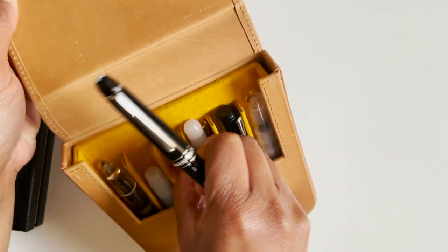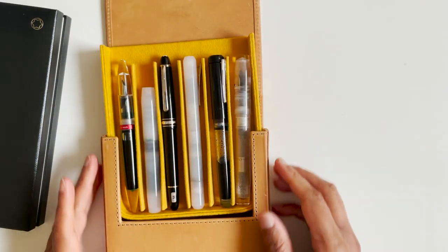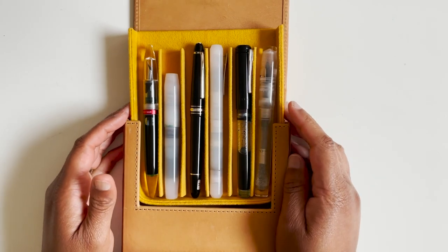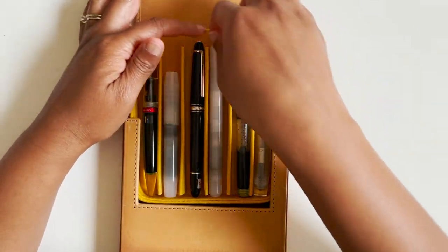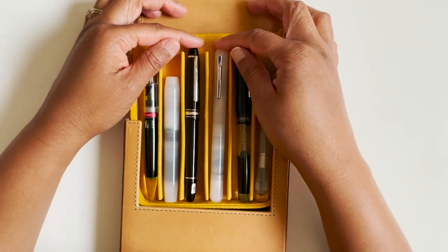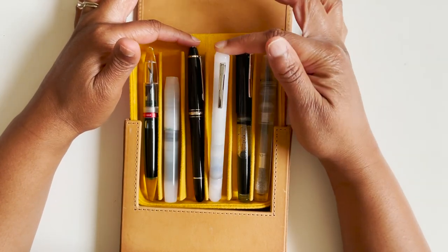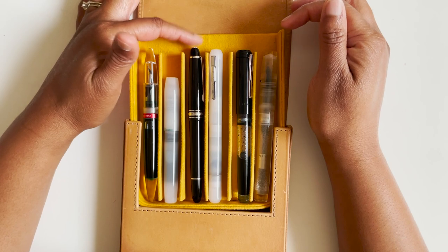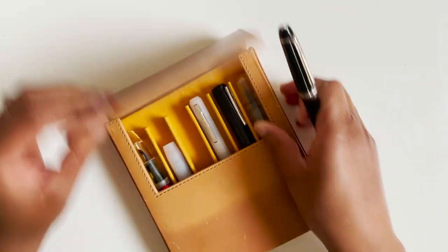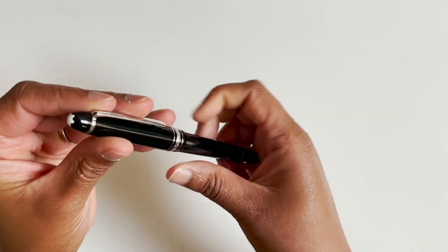Let's pull out some of my Franklin Christoph pens just to give you an idea. It is roughly the same size as the Model 25, and probably the same girth, because this is a pretty slender pen. Okay, let's open it up.